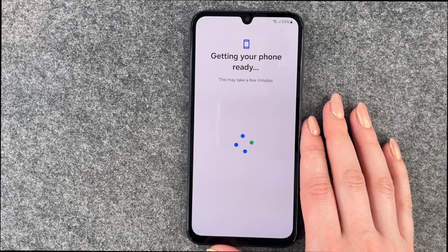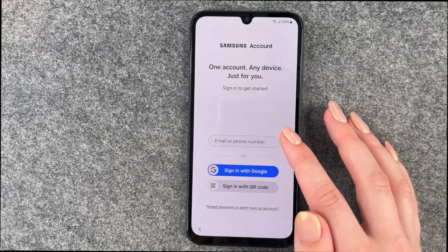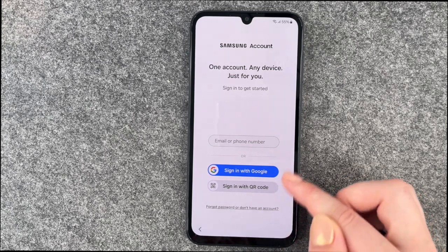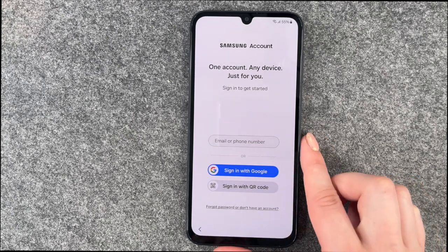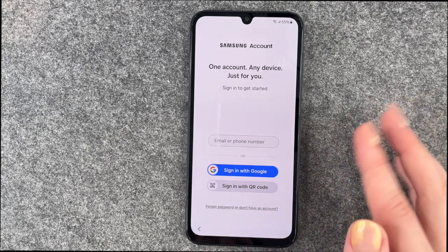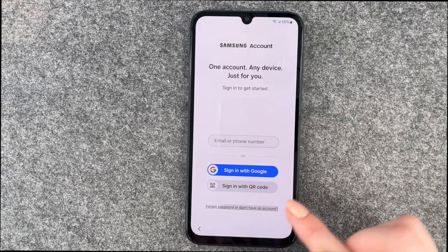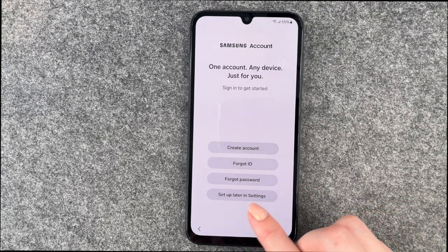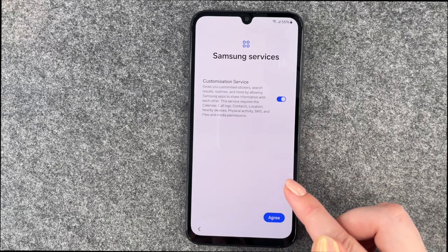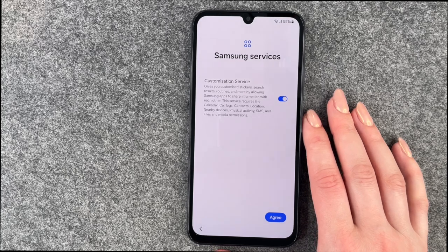Now it's getting our phone ready. For the Samsung account, you can sign in with your email or phone number, with a Google account, or with a QR code. If you don't want to do that, it seems tricky because there's no obvious skip option — but you have to click on Forgot password or Don't have an account, then say Set up later and skip. That's how you get around it, or you can just create an account.